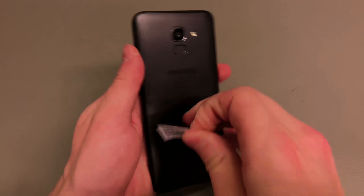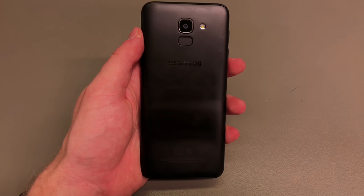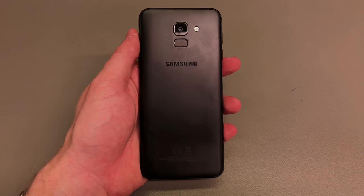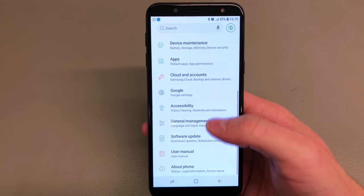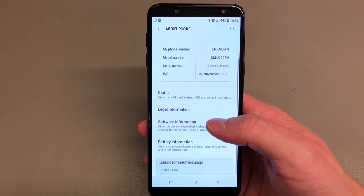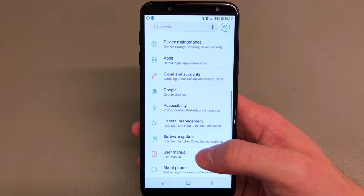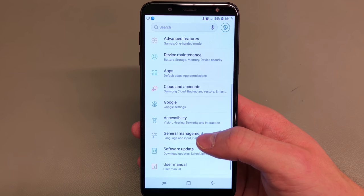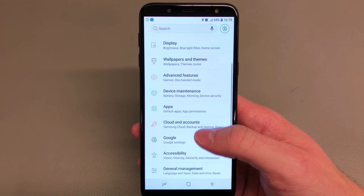Now let's remove that sticker with the IMEI and look at the back of the handset. It's plain black but it feels nice — it doesn't feel very cheap or anything like that, it feels absolutely fine. In terms of the operating system, we are running Android 8.0, which is very nice in 2018 considering that Android P has been announced — that is very generous of Samsung.